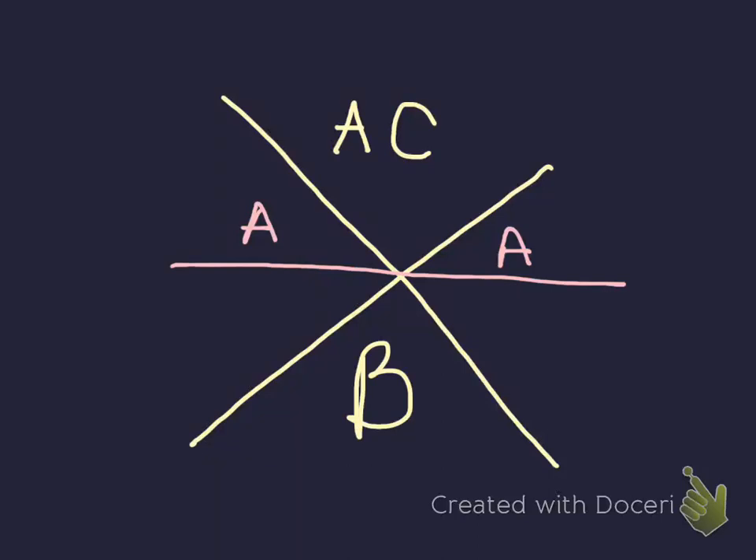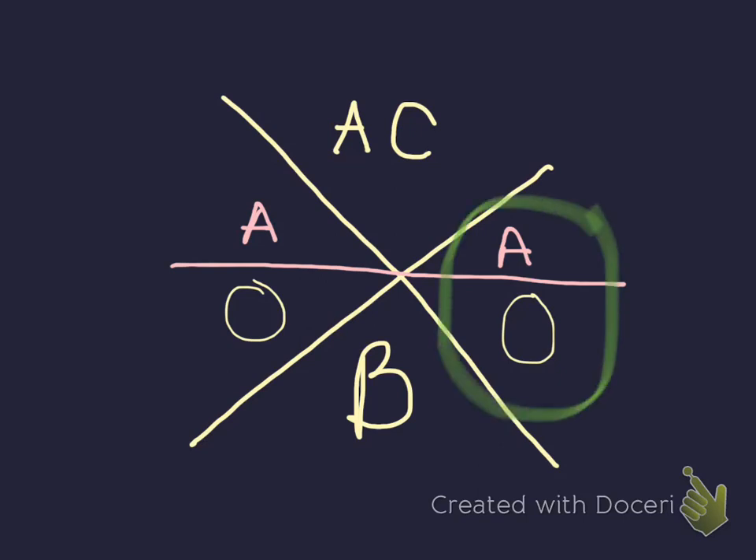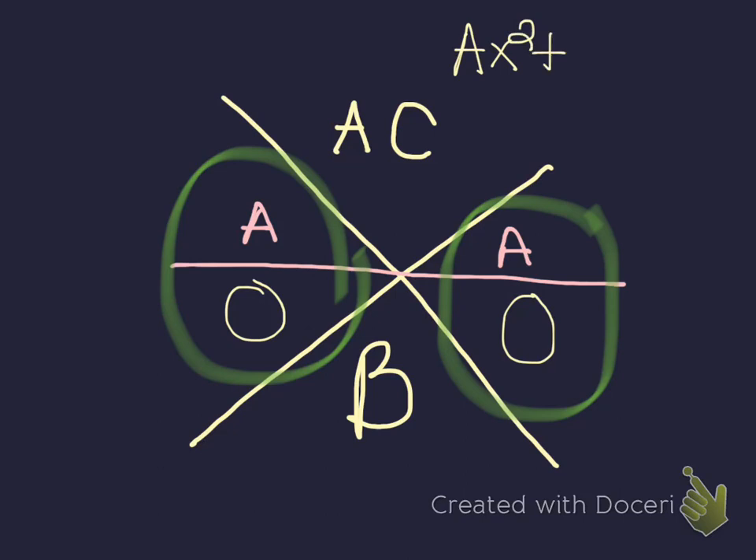Hi guys, I wanted to show you this alternative method for factoring. A lot of us are familiar with the yellow part of this — the x with the ac and the b. But this fraction-looking bar that goes across the x with the a's, that part is new. This is sometimes called the superstar method, sometimes called the super x method. We fill this in, figure out what numbers belong here and here, and then reduce these fractions. They will tell us the solution to factoring ax squared plus bx plus c — when we don't have a 1 in front.